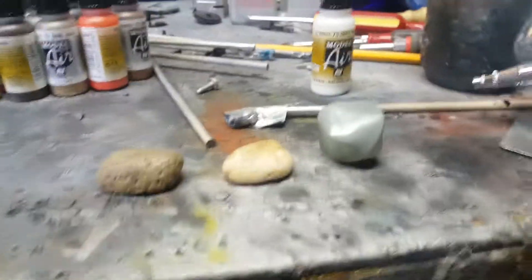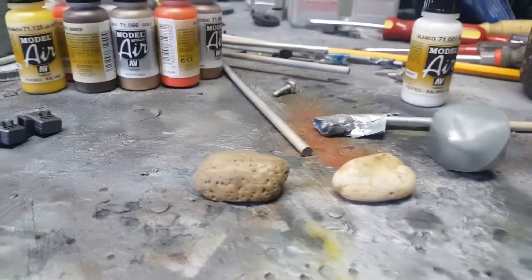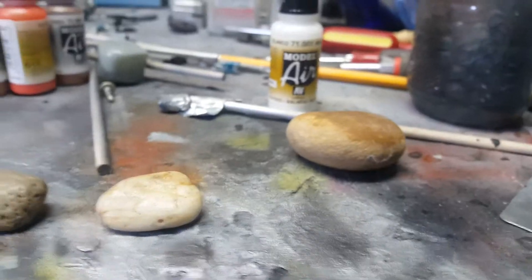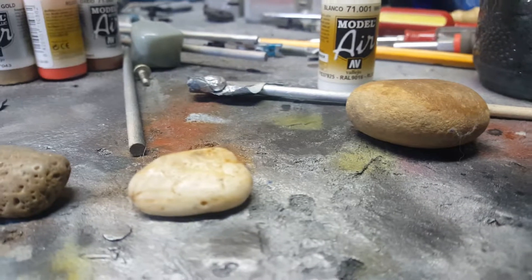We also like to use a very quick stippling dry brush technique. And once you do just a little quick weathering there, as you can see, it turns out perfect nearly every time.